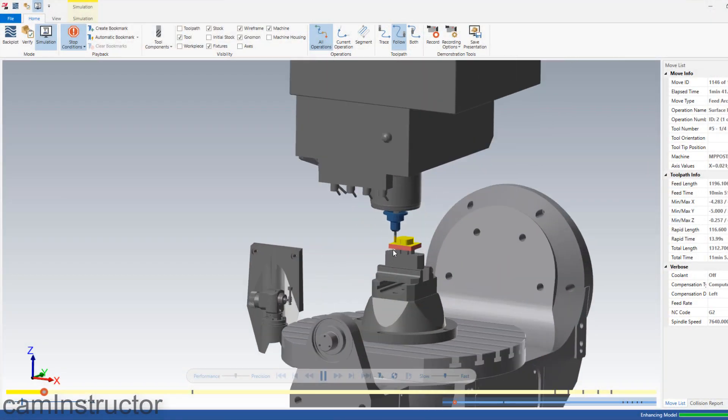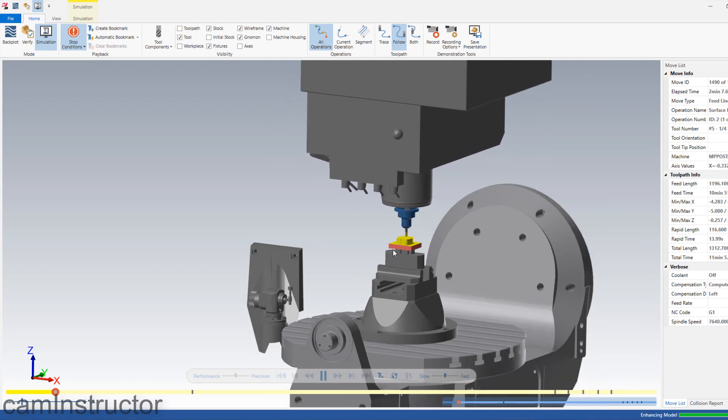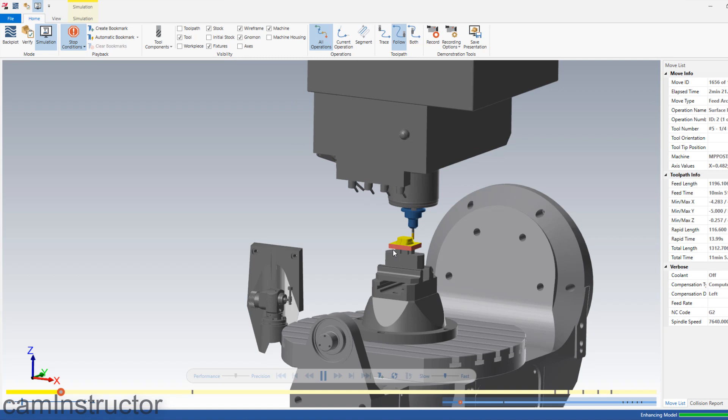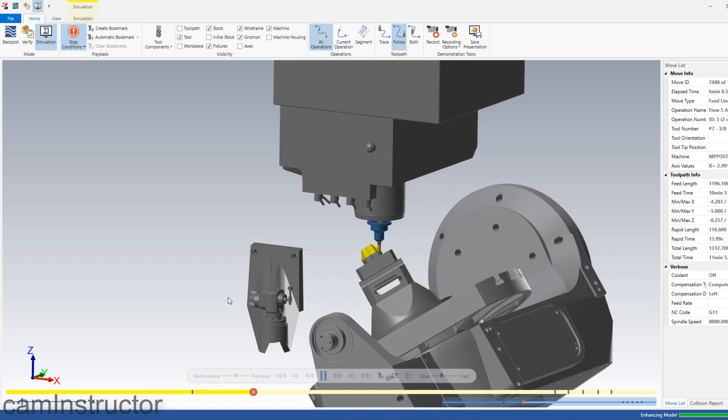Back here in Simulate, you can see we're still doing some 3-axis strategy at this time. We'll fast-forward a little bit, and here we're getting into that full 5-axis simultaneous finishing motion. Even still, seeing this in the simulated world is nice, but we've taken it one step further — we've actually made some videos of this part actually being machined on the Haas UMC 750. Let's have a look at that now.